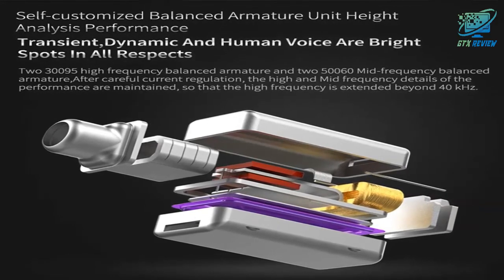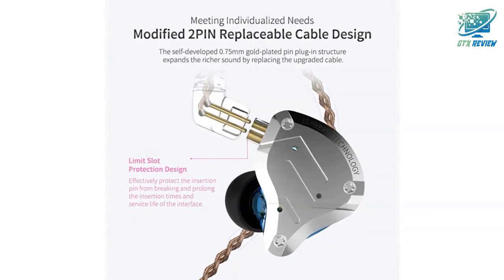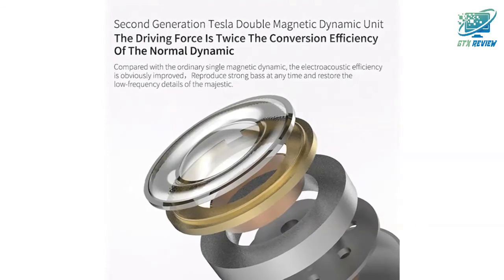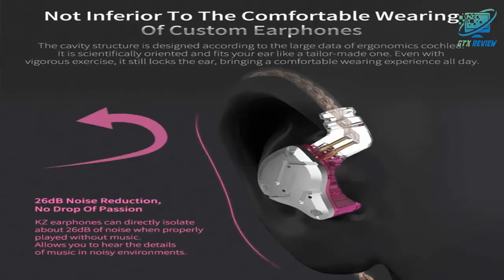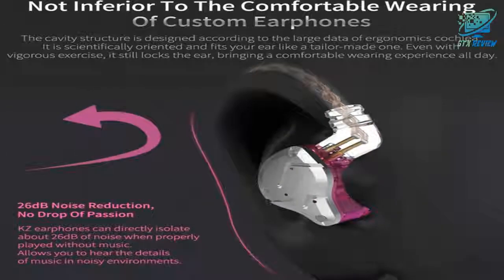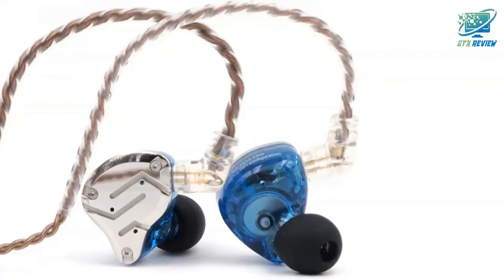The ergonomic design provides effective noise cancelling. The cavity is made based on large data of cochlea, scientifically molded to fit the ear like customized earbuds. Even with vigorous exercise it will still securely fit in the ear, and it is comfortable for long-time wearing as well. Because of the special design, it can effectively isolate noise up to 26 dB, offering a better experience while enjoying music.